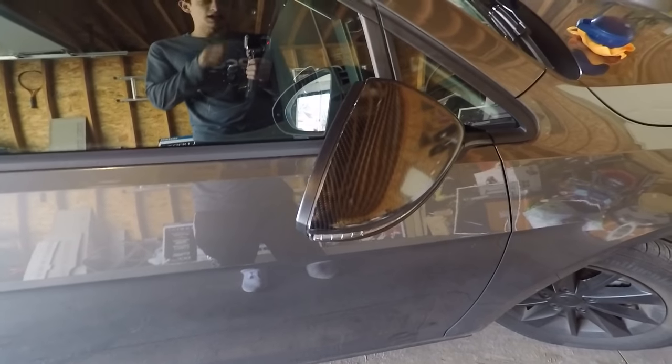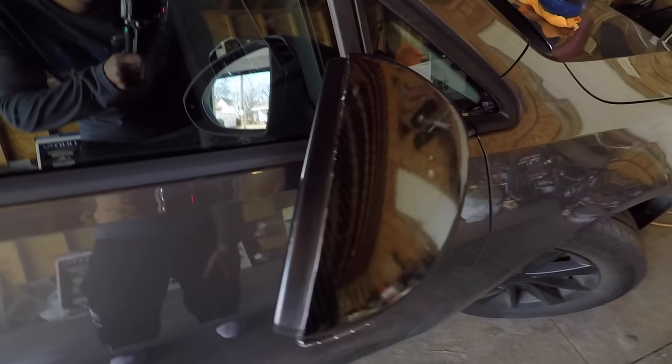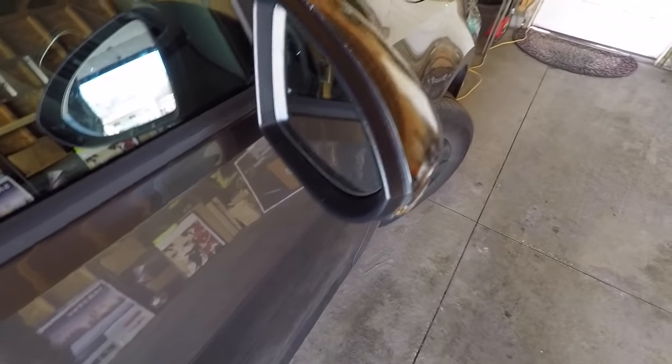The edge isn't very perfect and I'm not really happy with how it turned out, so I'm just going to redo it all because I found a better way to do it. It's super easy — for a Golf specifically, this part comes out and I didn't even think about doing that.